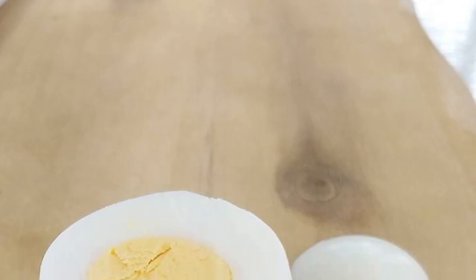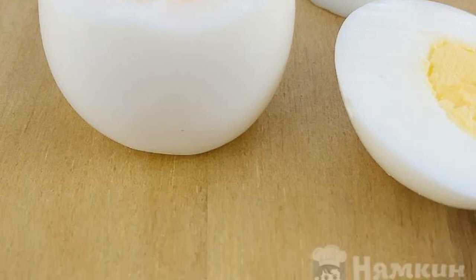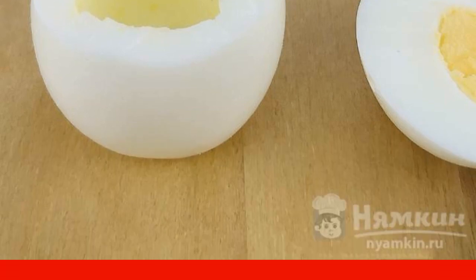Peeled eggs need to be prepared for stuffing. Cut off part of the white from one end of the egg so that the eggs can stand freely. Also cut off the top of the egg slightly higher than the middle. Using a teaspoon, remove the yolk from the white. Prepare all the eggs this way.